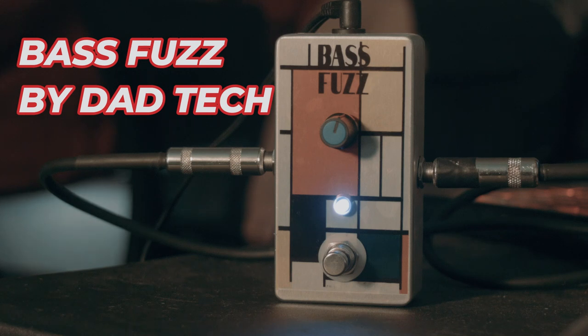This one cleans up better and I feel like it's more useful for guitar, but maybe not as psychedelic sounding if you like that choke sound. So we're going to hear what this bass fuzz sounds like on the guitar and then we're going to try it with the bass.